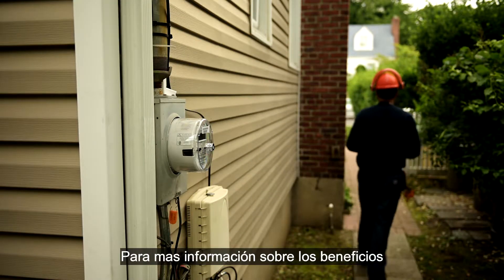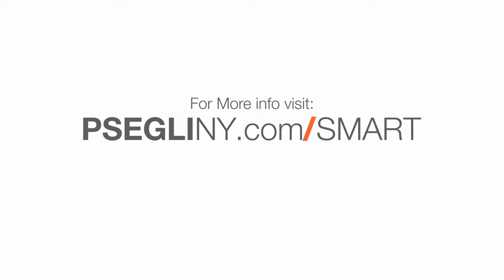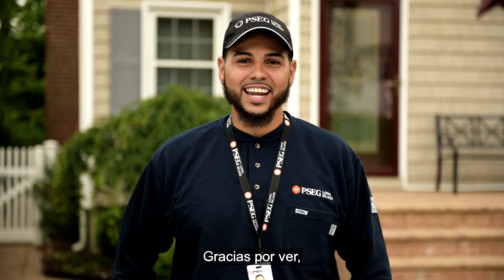For more information about the benefits of smart meters, visit our website at pscgliny.com. Thanks for watching and have a great day.